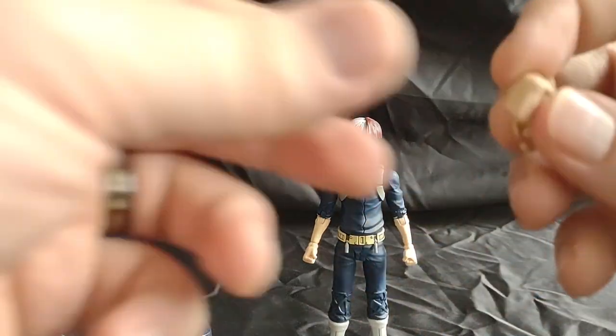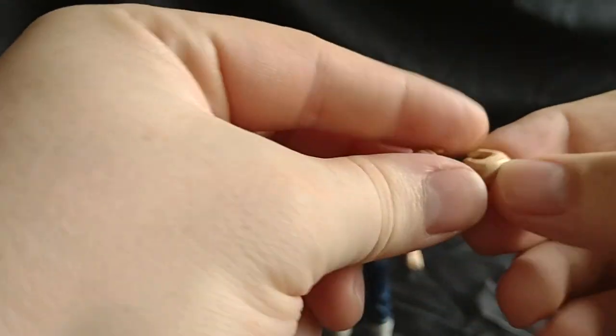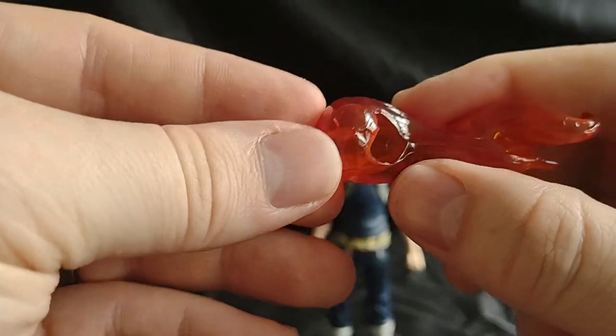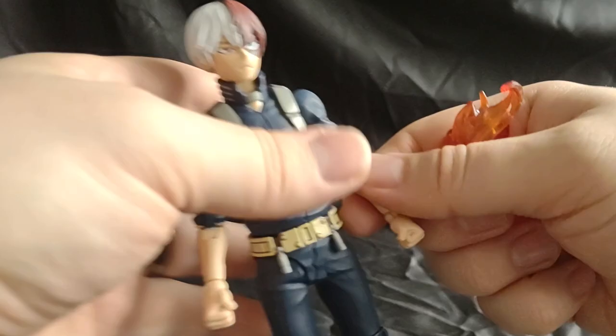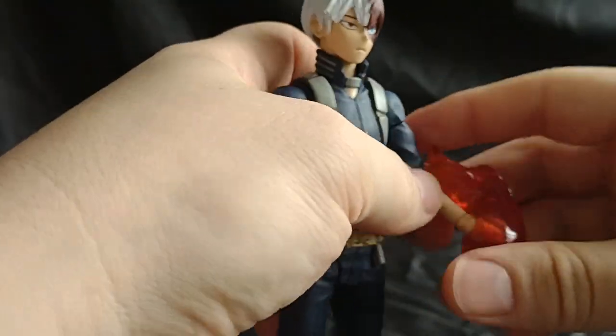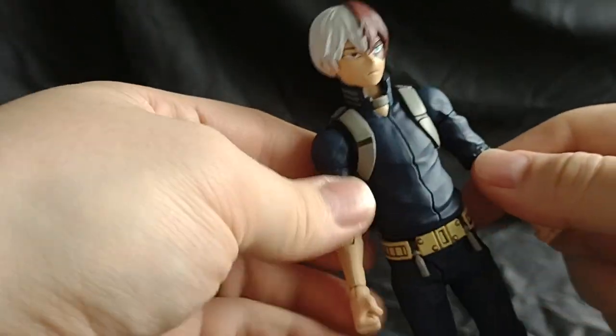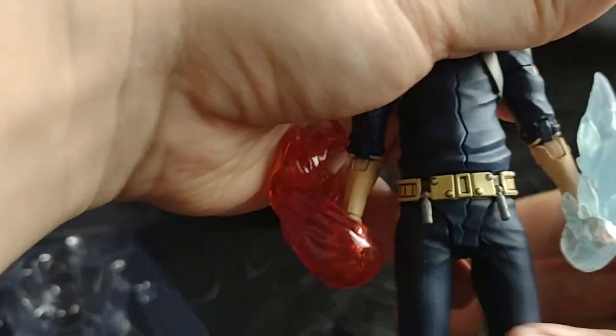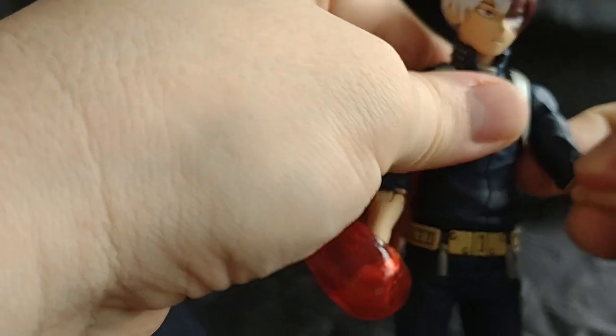He's got two interchangeable hands — both of them look kind of like gripping hands. Those are the holes his hands are supposed to go into to hold these. They can interchange hands. Let's get the ice one on — it's a little more complicated because the hole's a little smaller. But there you go: ice fist and fire fist.